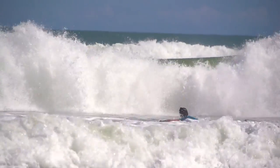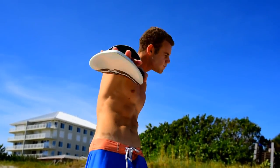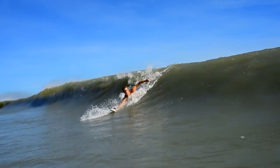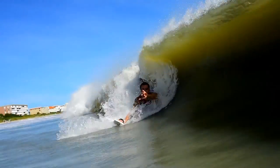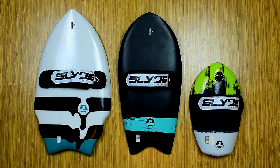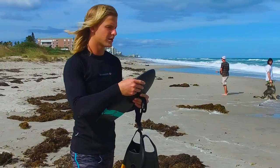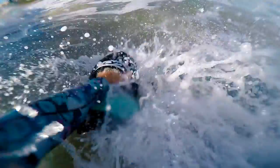I was fully convinced that after the Bula came out there was not much more that Slyde could do to make me fall in love with a board, but somehow they did it all over again. Looking at the board, you can tell that this is a lot different from both of the previous models. The first thing I really noticed was not necessarily the shape — it was how much foam there was right in the middle of the board. When I got in the water for the first time, I immediately noticed this thing has a lot of float.